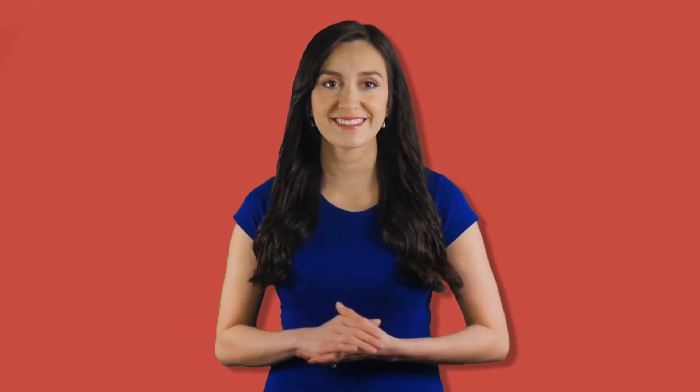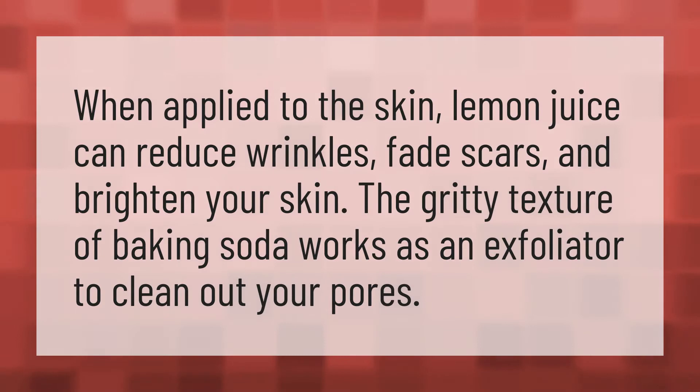When applied to the skin, lemon juice can reduce wrinkles, fade scars, and brighten your skin. The gritty texture of baking soda works as an exfoliator to clean out your pores.